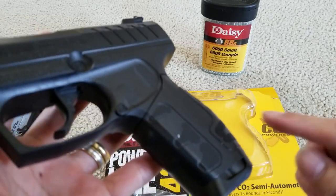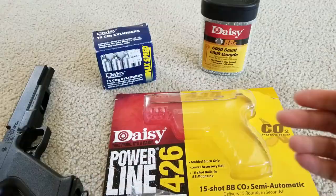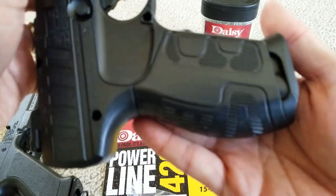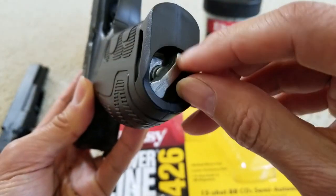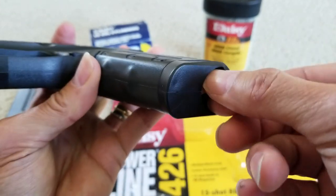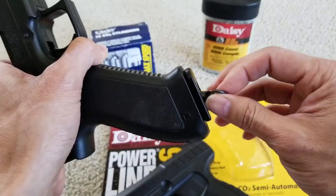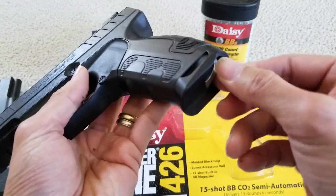As you can see, the grip is molded pretty nicely. And this is where you screw in your CO2 cylinder. It's kind of tiny if you have bigger fingers — lucky I have small fingers. Versus this one, the opening is different. I guess they want to make this one concealed.